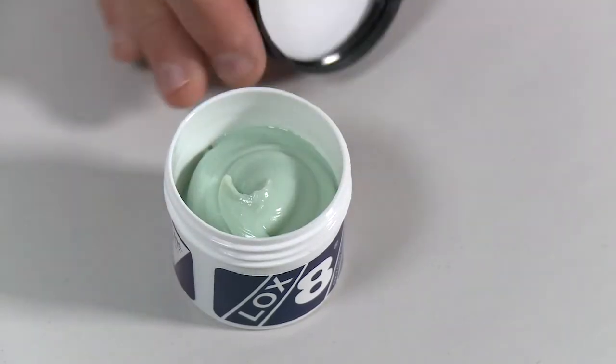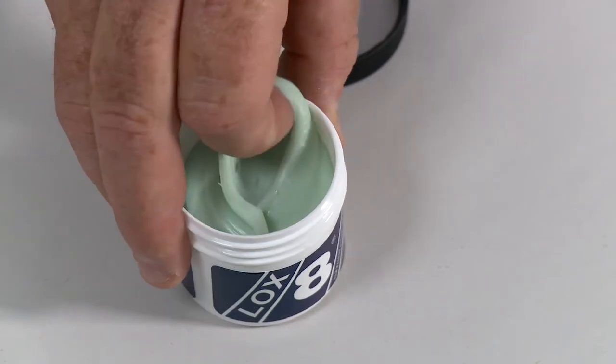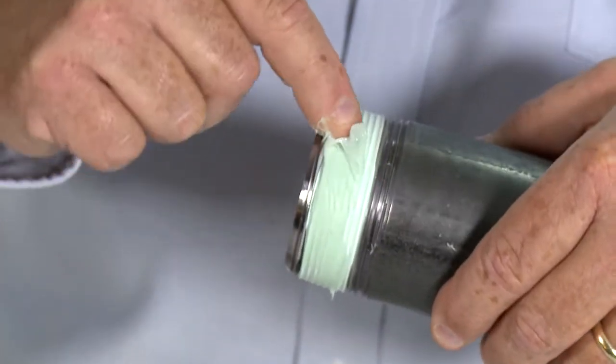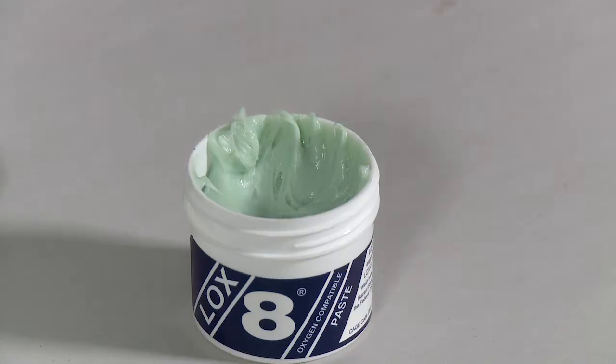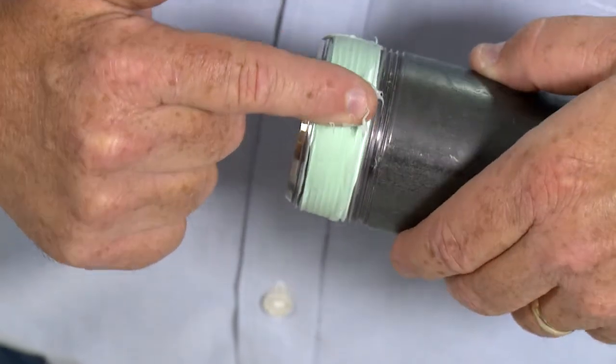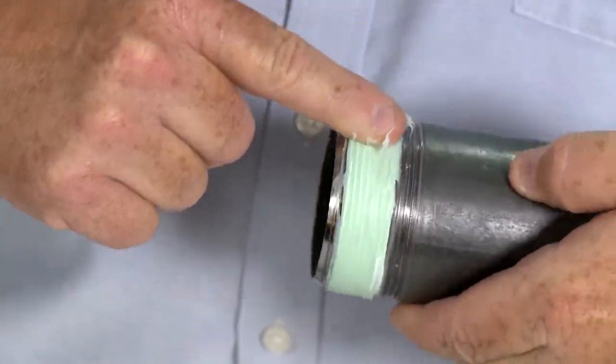Then take LOX8 paste — this is the 100 gram jar — and apply LOX8 paste over the top of the PTFE tape. Apply so that the LOX8 paste is two threads back to the top of the pipe threads.